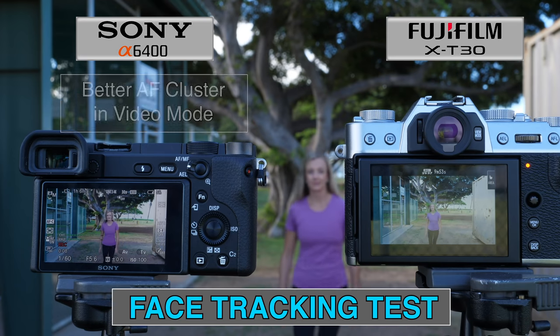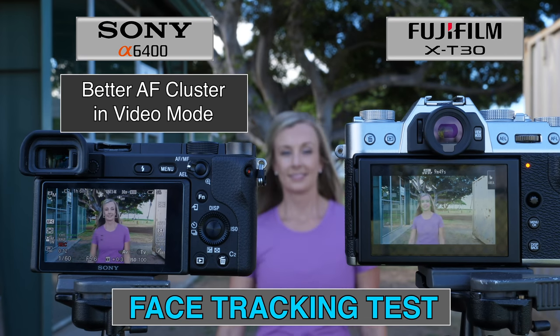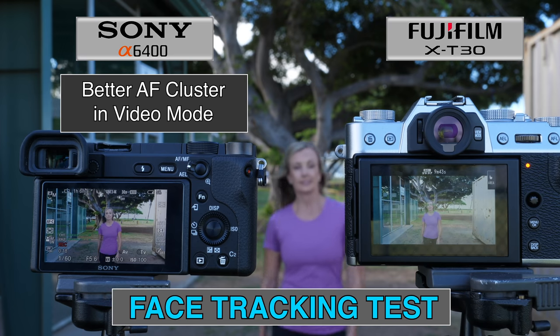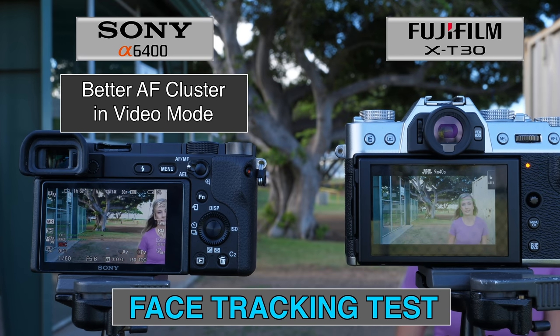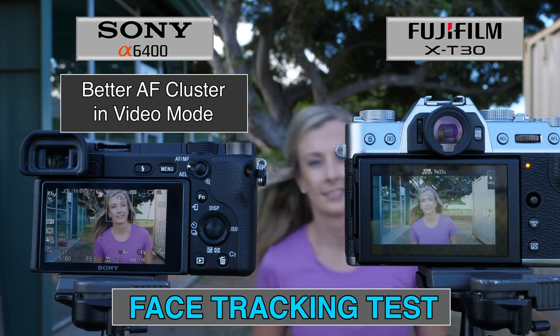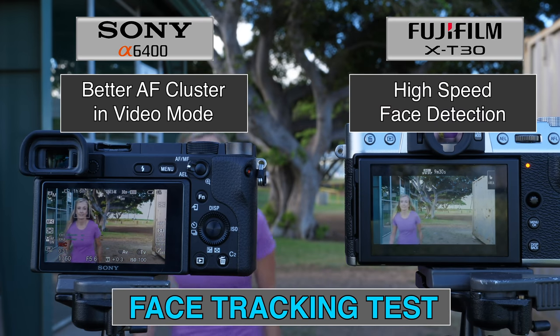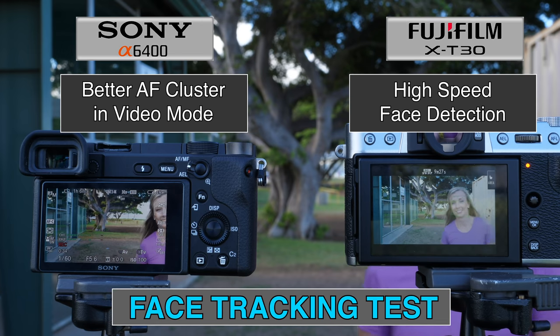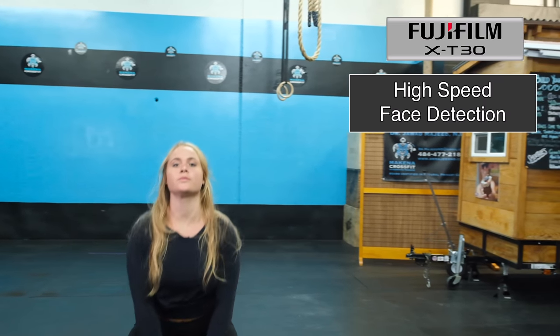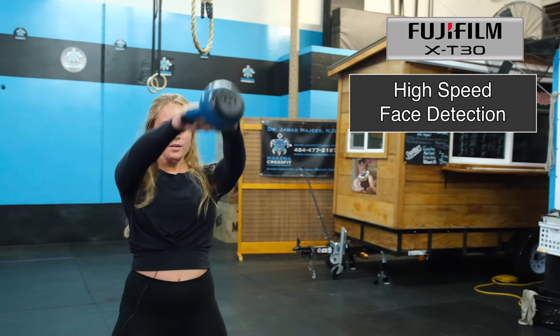The a6400 has a definite advantage if you're looking for a general autofocus cluster in video mode. The X-T30 struggles a little on the periphery with its multi-mode cluster for video unless your subject is more centered. On the other hand, the X-T30 has a spectacular focusing advantage: high-speed face detection. Paired with the 16-55 2.8, it's the best I've seen in any camera, with the 1DX Mark II being the only one that comes close. It is seriously a game-changer.